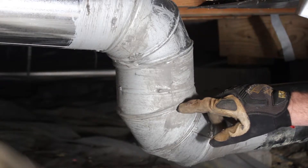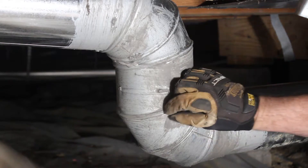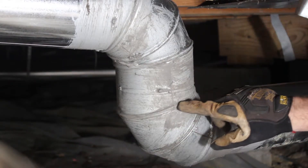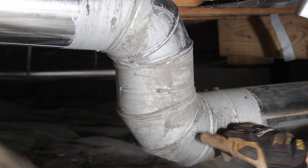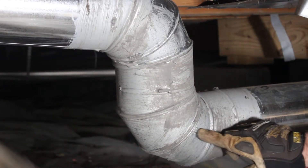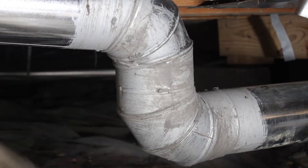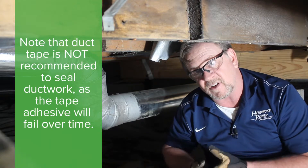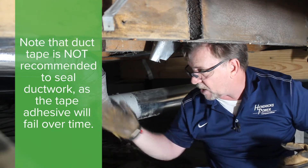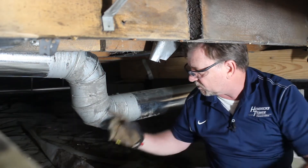When you do your duct sealing, it's very simple — you buy the mastic in a bucket and a brush, or what I like to use is just rubber gloves. You're basically forcing the sealant into these seams, these 90-degree turns here. These are all air seams and junctions that you want to seal with the mastic, which is going to increase your HVAC efficiency by allowing the air to move into your living space and not escape through these seams into your crawl space.